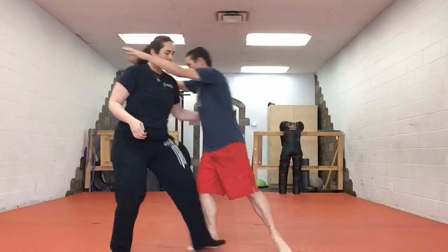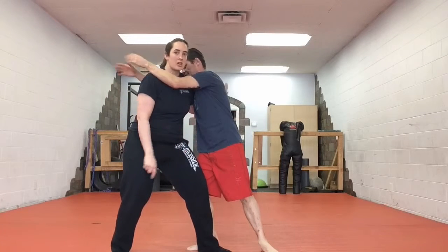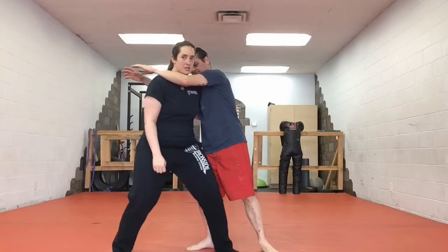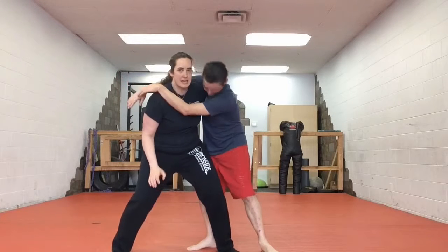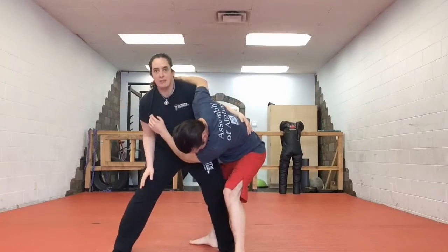So if your opponent is charging you, you're going to do a hard step, make sure your feet are between theirs and your arm is around behind their back. You're just going to come in hard and sink down into your hips. This gives you a chance to toss them forward.